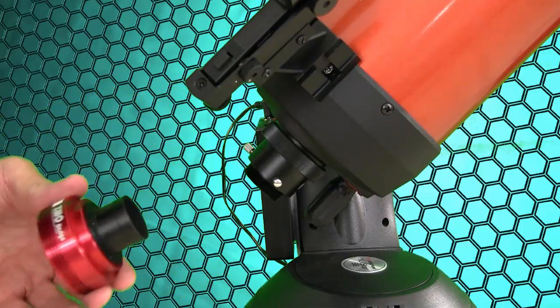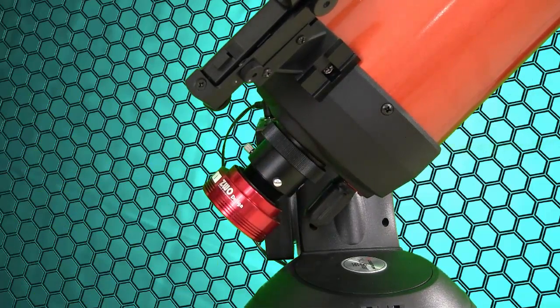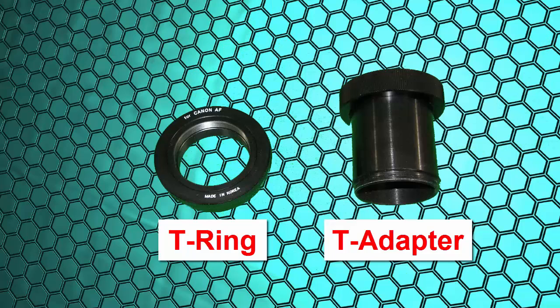Connecting a webcam to your telescope is very easy — the webcam just plugs right into the eyepiece holder in place of an eyepiece. To attach a DSLR to your telescope, you'll have to buy some connection hardware, which adds weight and expense.